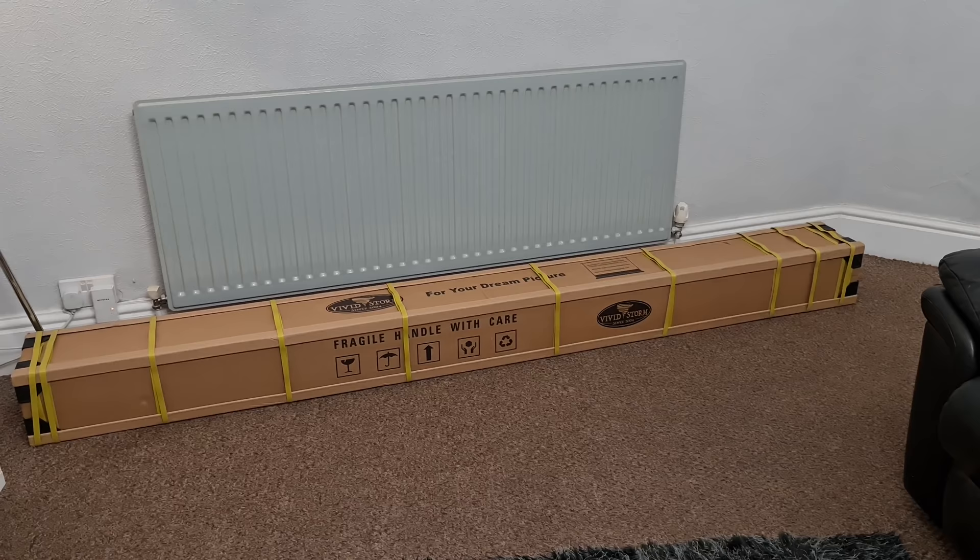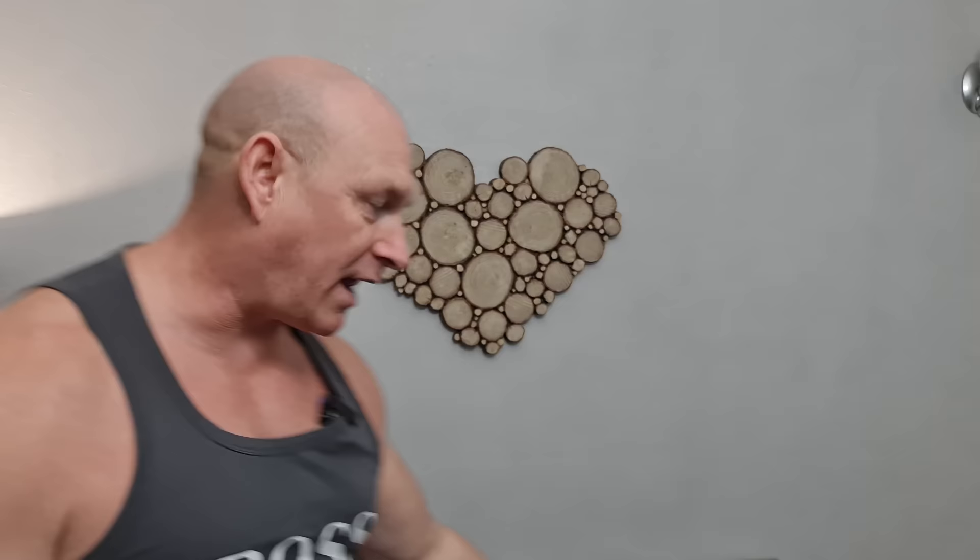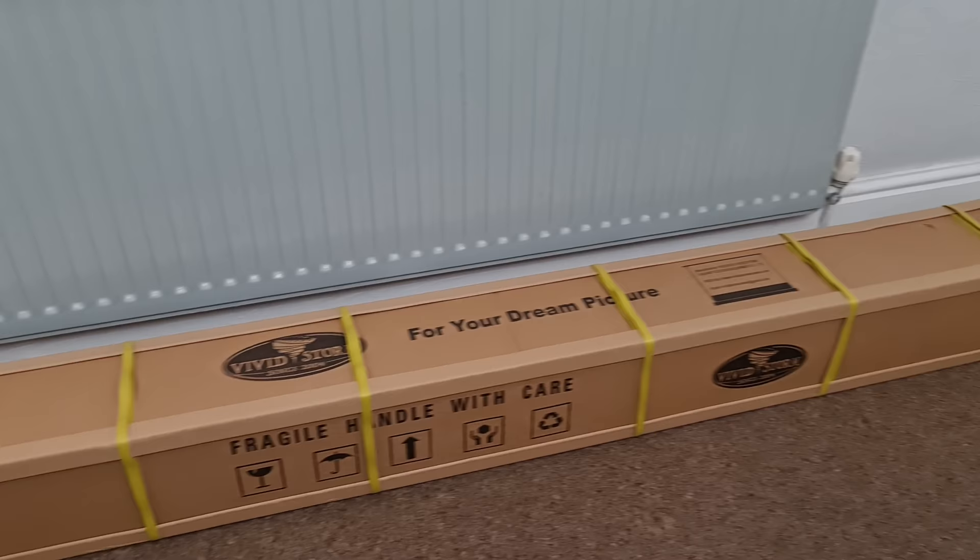Now this isn't just any old projector screen, because this is what is known as an ALR projector screen. ALR stands for ambient light rejection, which in simple terms means you are going to get a far better picture with this projection screen over a traditional one, because it rejects a lot of the ambient light. So what we're going to do — we're going to get it unpacked, take a look at the contents, and test it out with a laser projector.